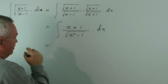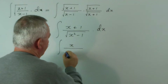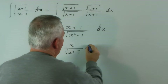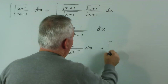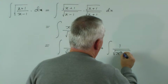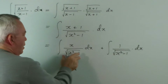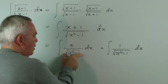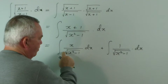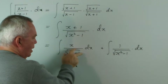Now, it turns out that if we separate the two parts, this looks rather nasty but it's actually quite nice.